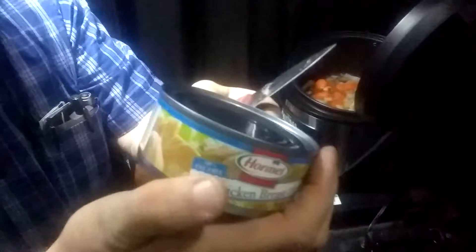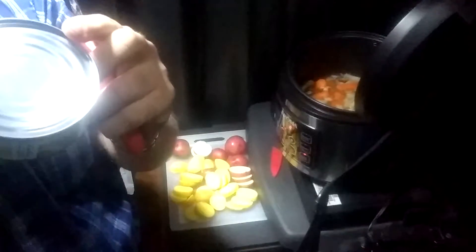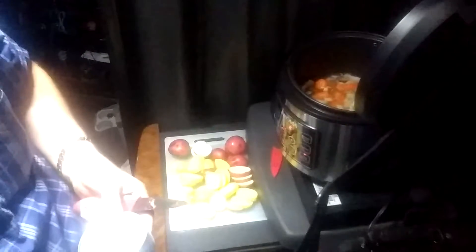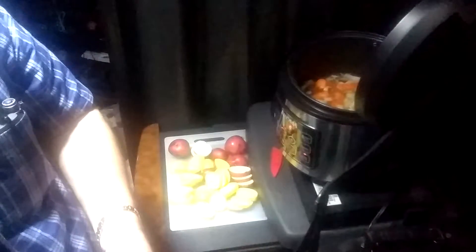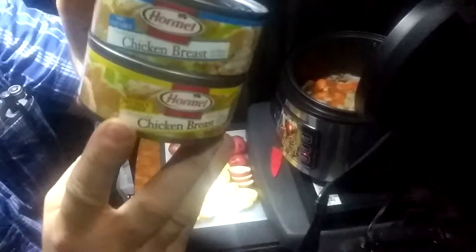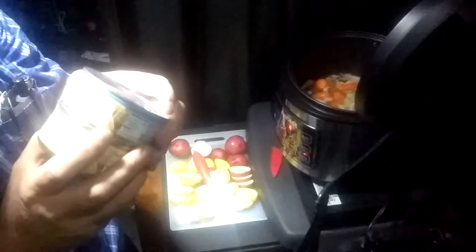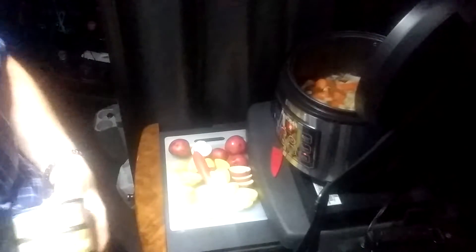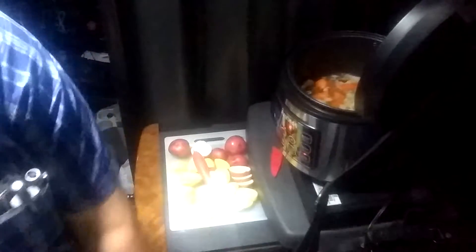It's fat free. I was trying to get the no salt version — it says no salt added. I accidentally picked up this other one. I got a bunch of cans of these today.